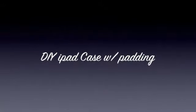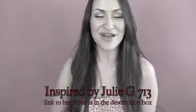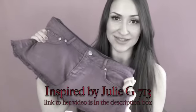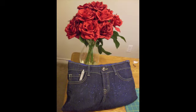What's up YouTube? I'm back and I have a tutorial on how to make this lovely padded iPad case. I fell in love with Julie G's bag, so I tweaked it by adding a liner, padding, and using smaller jeans to fit the iPad.